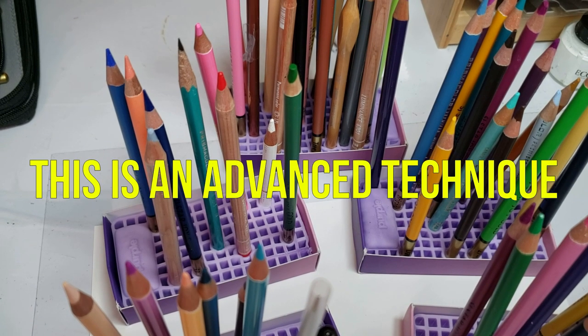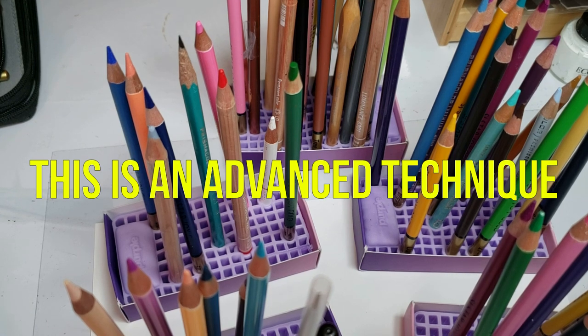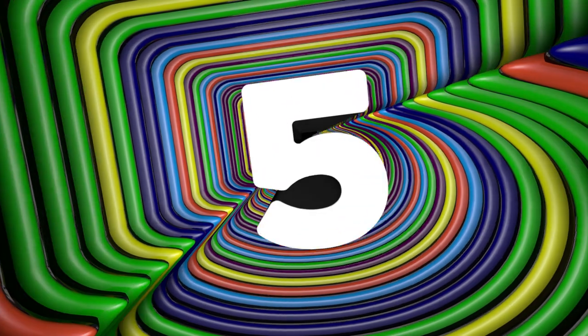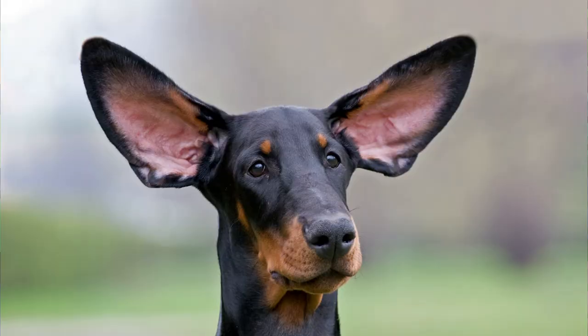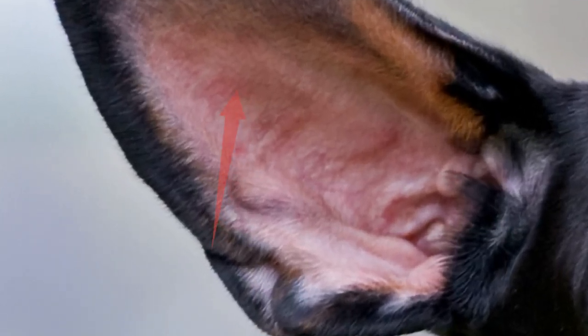Hi guys, welcome back. Today I'm going to teach you the ultimate color blending trick. I'm going to show you five steps, and if you follow those five steps, you will be able to color match any color. Let's get started.